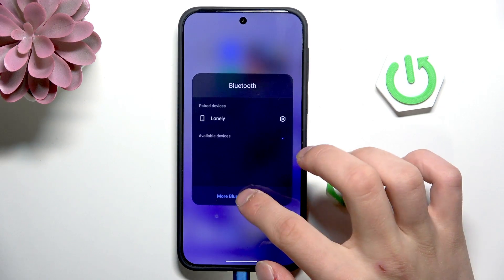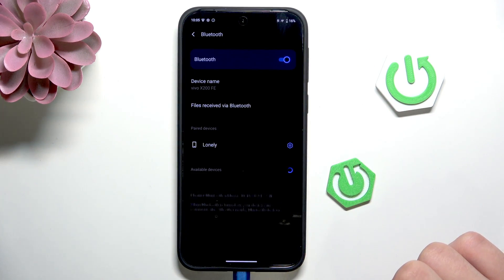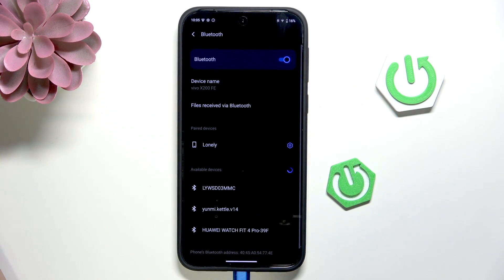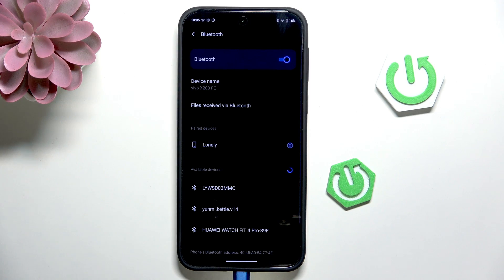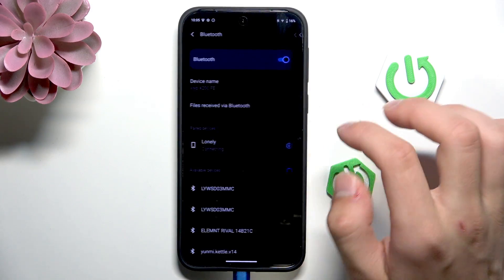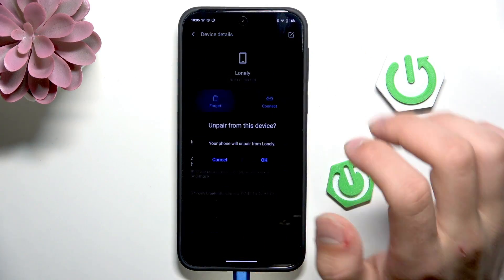Now click and hold the Bluetooth and go to more Bluetooth settings. Here you can see you are connected — let me open the Bluetooth on the other device. Click on the gear on the right side and select Forget.